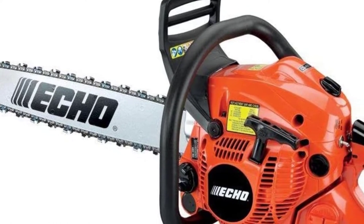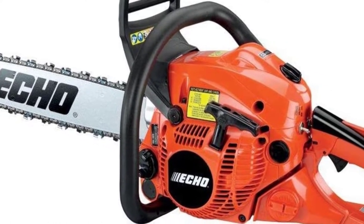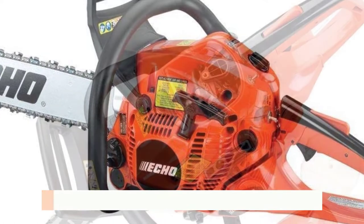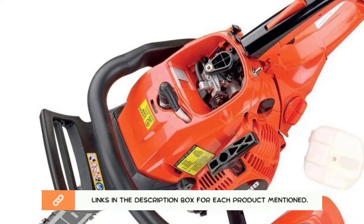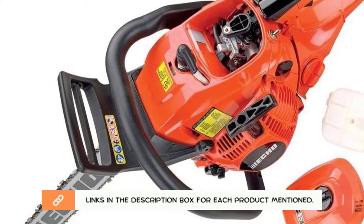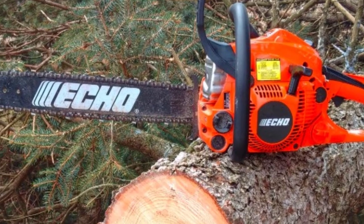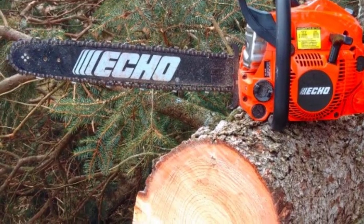The Echo CS 490 will be a great option that you will come across. However, you will prefer to learn more about this chainsaw before you buy it. After much research, I found these products very helpful for people like you. If you want to know about the price and other information, be sure to check my description. So without any further delay, let's jump into the video.